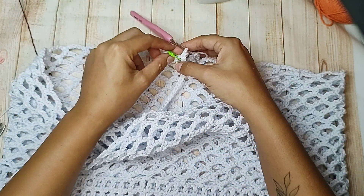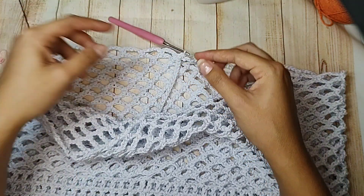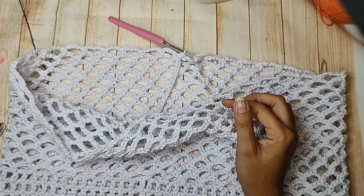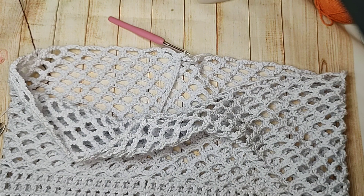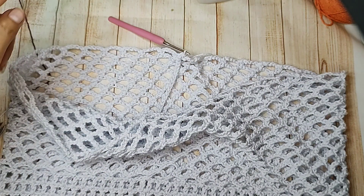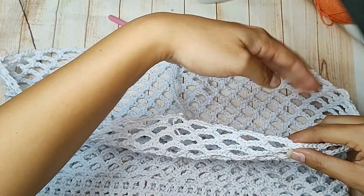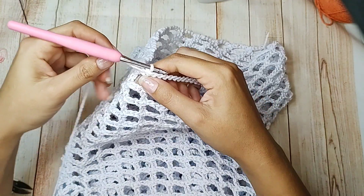Como você sabe quantos centímetros tem que fazer? Você vai medir — pode colocar a peça no corpo, medindo da frente até a parte de trás pra não ficar muito apertado. Você mede e vê quantos centímetros, igual eu mostrei no manequim. Fiz a divisória e vou trabalhar uma perna e depois a outra.